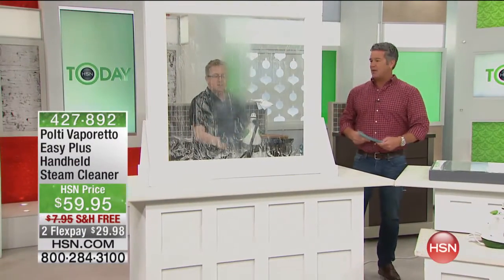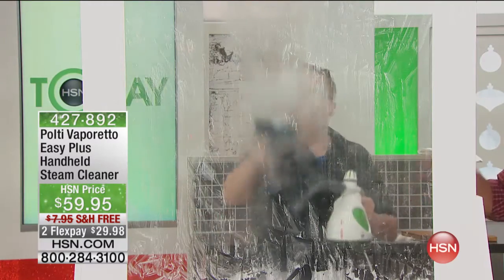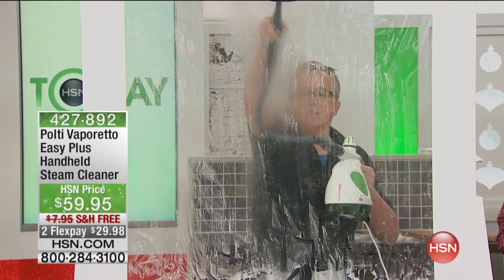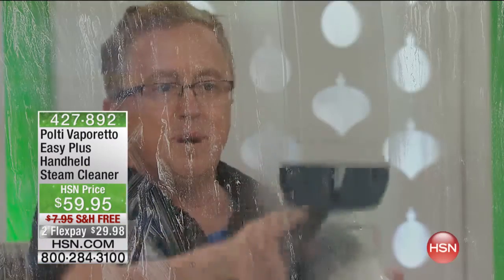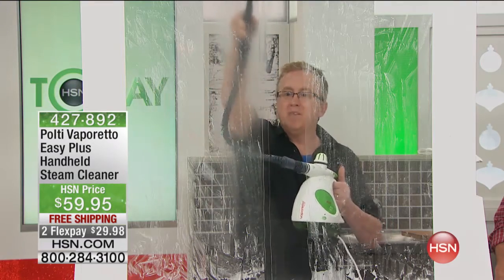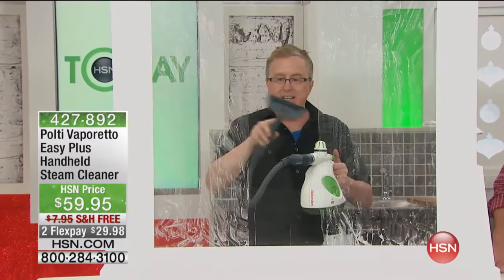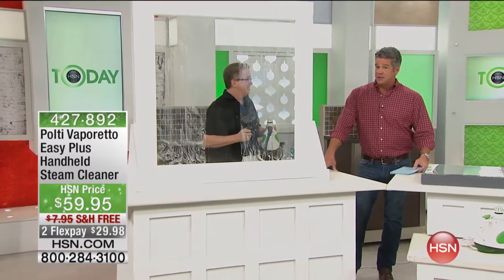We're going to do the bathrooms, all the tubs, all that stuff. Think about big shower stalls or big picture windows — you just let the steam do the work. Completely clean, completely amazing. Who wants chemicals around the house? You want an all-natural product. How about a steam cleaner that can cut through all that soap scum and get you completely clean in and out of the house — anywhere from tip to toe. On FlexPay with free shipping and handling.